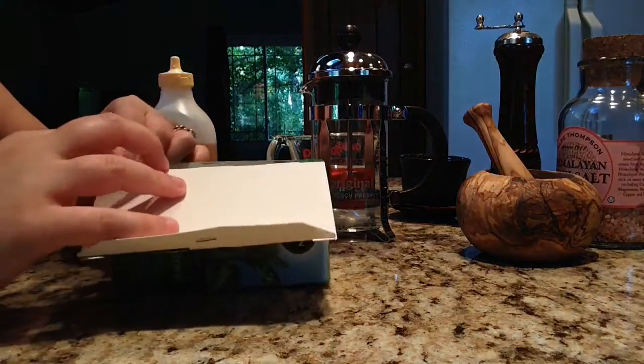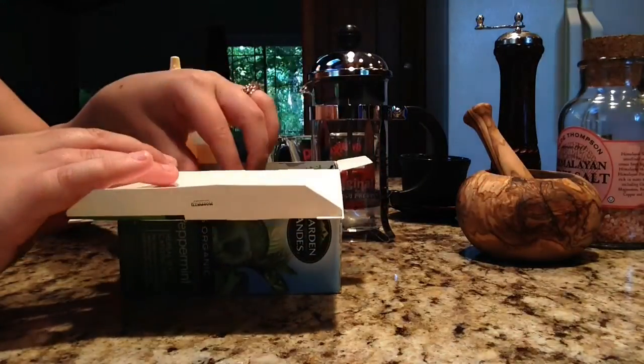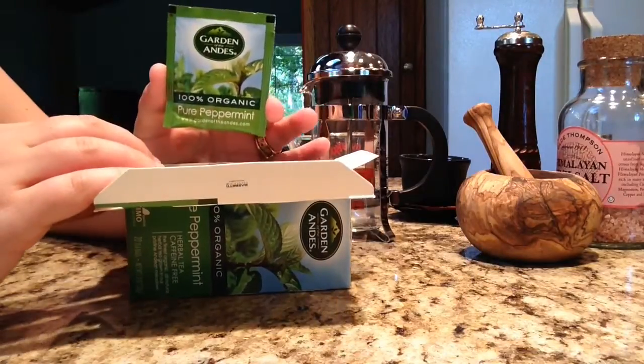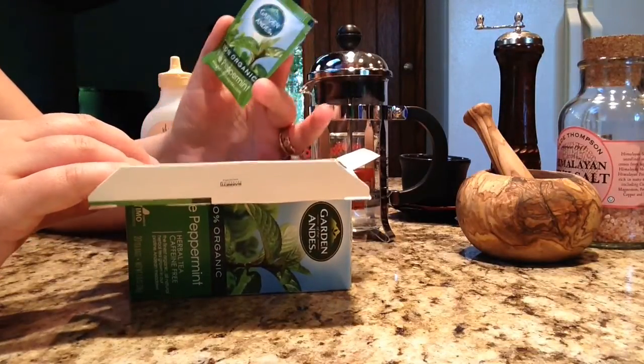So let's go ahead and open the box. This brand is Garden of the Andes. And as I said, these are actually bags of tea — it's not loose leaf tea.